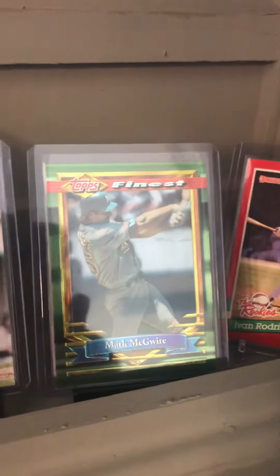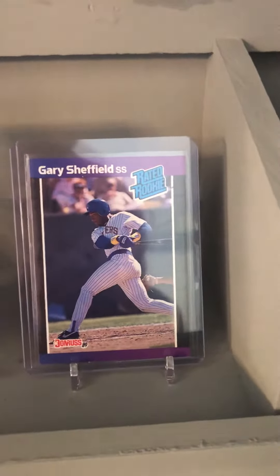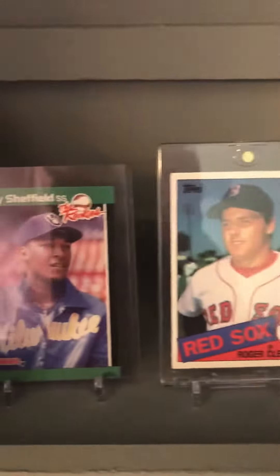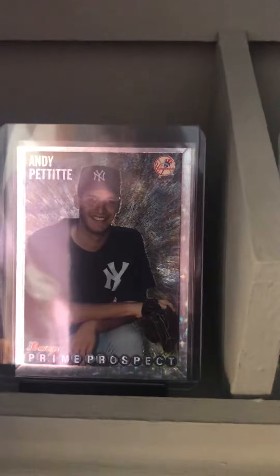The Topps Finest Ivan Rodriguez, Topps Stadium Club rookie, the 89 Donruss Gary Sheffield rookie, 85 Topps Roger Clemens rookie, the 89 Donruss The Rookies Gary Sheffield, the Andy Pettitte rookie, Wally Joyner 86 Topps Traded rookie, and the 1990 Topps Juan Gonzalez.